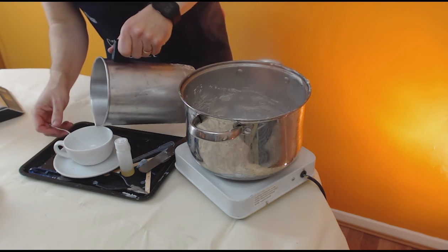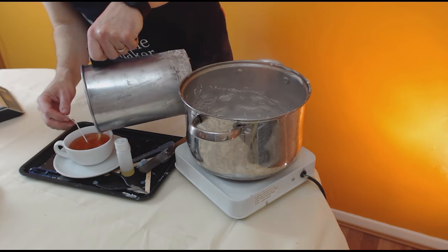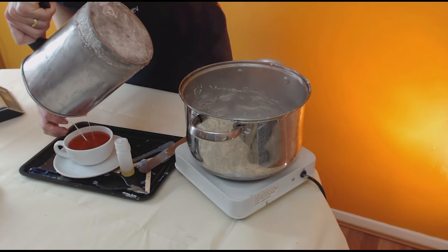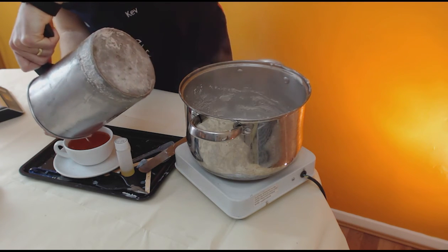Now we just pour. Container wax doesn't shrink, so we can pour it to its final fill level. I've got that spot on — because it won't need a second pour.